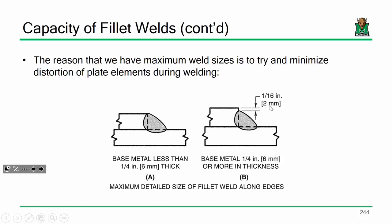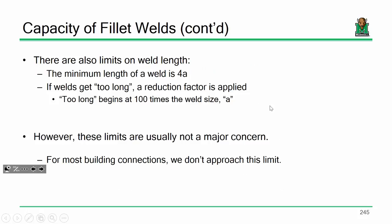We have minimum and maximum weld limits. Minimum limits are for rapid cooling and the heat sink effect — we need a stout enough weld to penetrate through the plate and develop a proper joint. Maximum weld size limit is intended to maintain the geometry of the plate. There are also limits on weld length. The minimum length of a weld you can count on for structural capacity is 4A, where A is the leg size of the weld. We really don't run into that — it's usually not a big issue from a design standpoint. If the weld gets too long, we apply a reduction factor, but we're talking about really, really long welds — most welds we look at are well within these two limits.